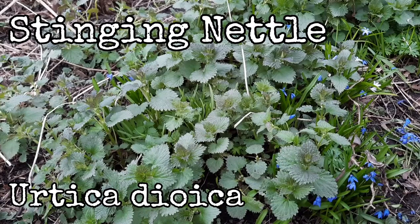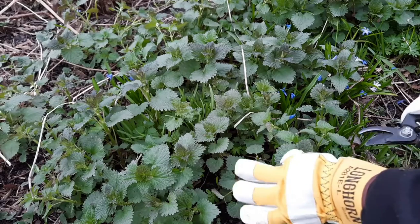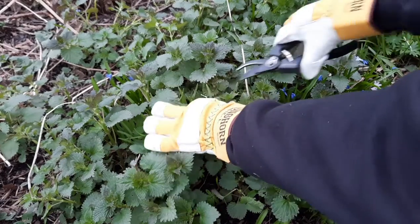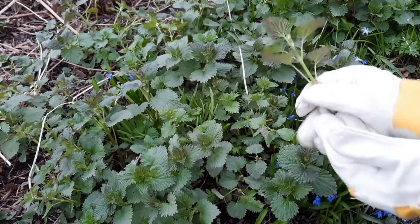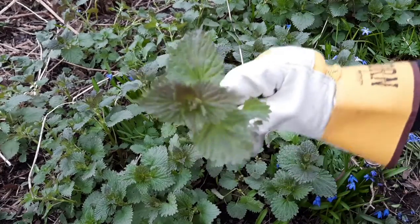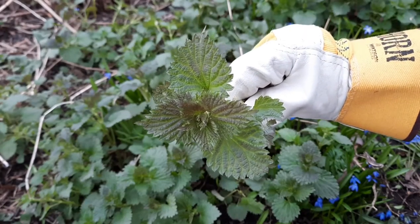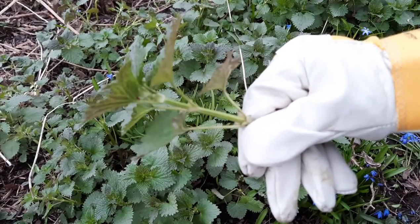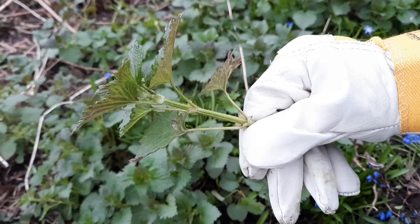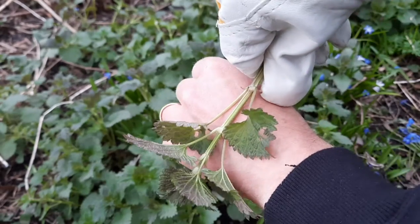Stinging nettle, scientific name Urtica dioeca, and I'll take some here. I just want the top four to six inches. The leaves are these triangular shaped leaves that are toothed along the edges, and if you look at the stem, the stem has hairs all along it. If you really want to be sure you've got stinging nettle, go ahead and test.